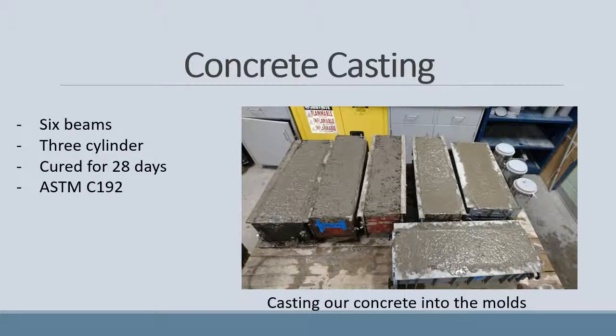We cast six total beams: three reinforced with steel rebar and three reinforced with carbon fibre rods. We also cast three cylinders to test the compressive strength of our concrete. The concrete was cured for 28 days, and we followed the standard ASTM C192.